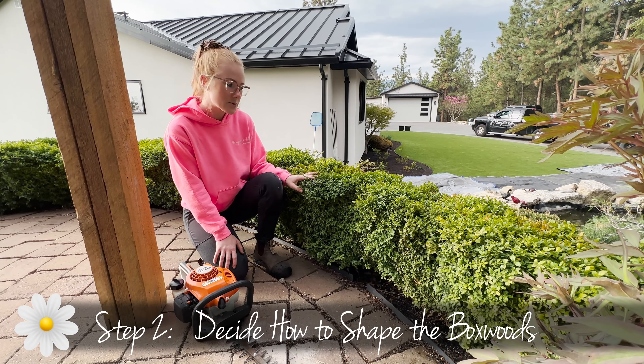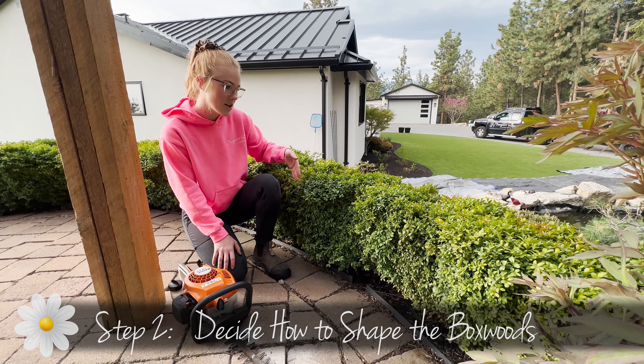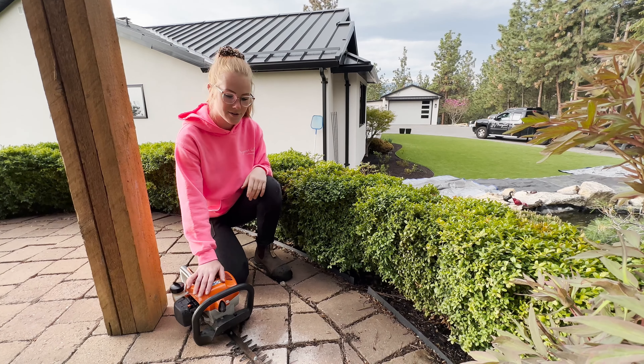So today I'm going to trim these boxwoods to create a nice hedge. I'm going to do probably a square shape with my hedgers, so let's get started.